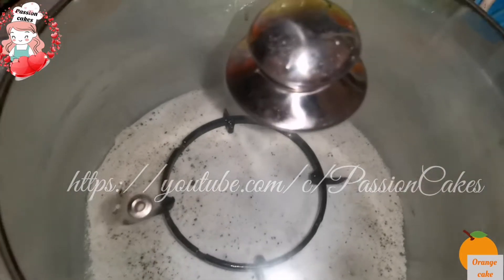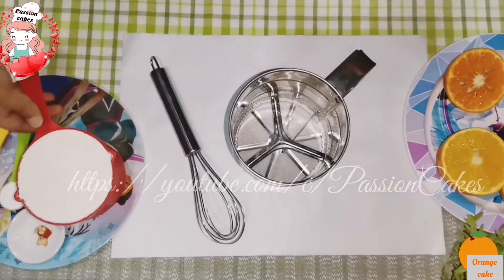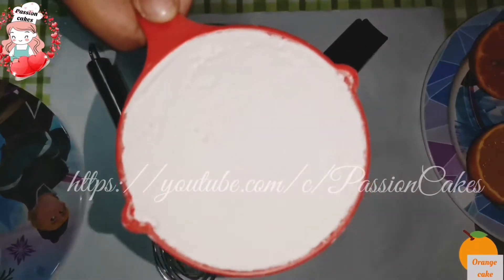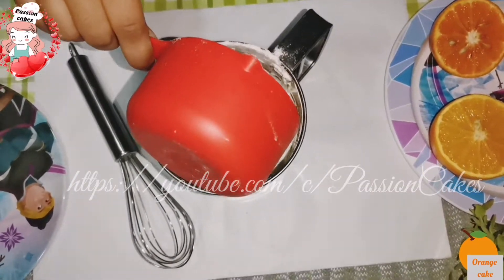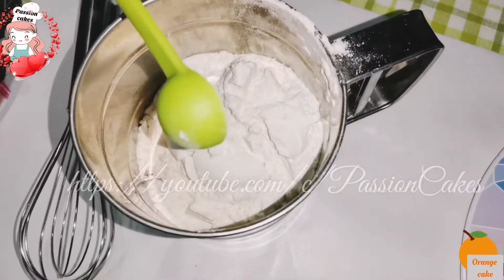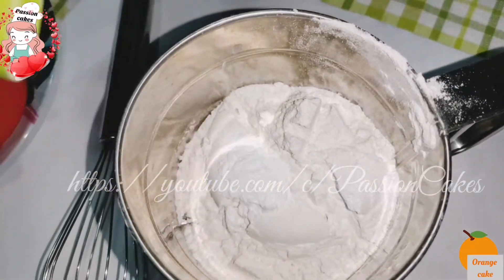We are going to add the dry ingredients: 1 cup of cake flour, 1 tsp of baking powder, and 1 tsp of baking soda. Mix it with a whisk.